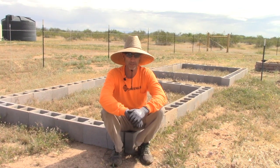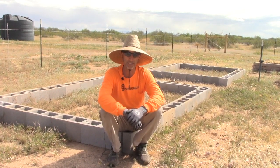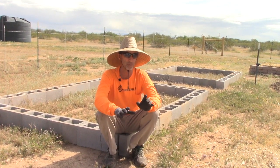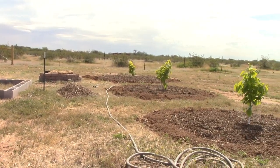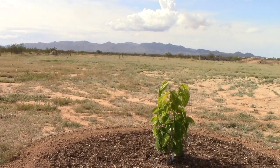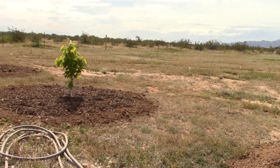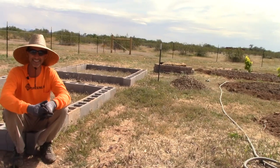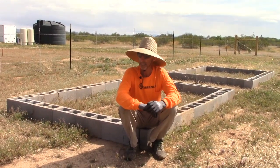Hello everyone, this is Duane with Edge of Nowhere Farm. We're coming to you today, it is April 11th, 2020. I'm sitting in our berry area. As Lori scans around to give you a reference of where we're at, you'll see we have our mulberries that we planted a couple weeks back, got them mulched in really well. They look really good — in fact they have ripe mulberries on there that I could not keep myself from leaving on the plant, so we've been having those for dessert the last couple nights.